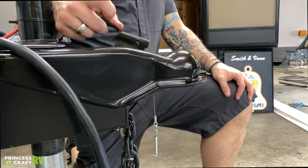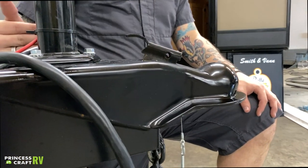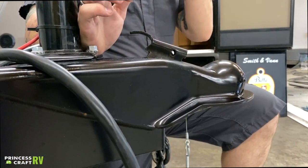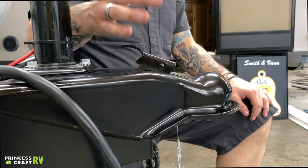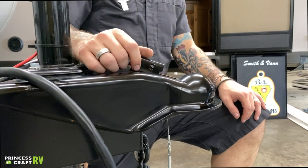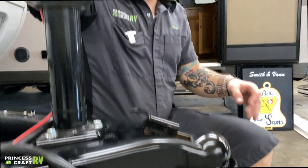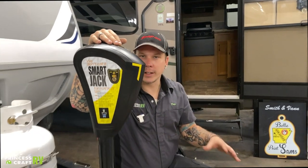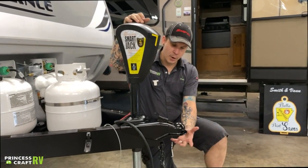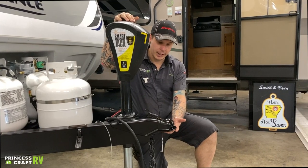The unlocked position is going to be pulled towards the rear, and it does stay in that unlocked position. This is the position you're going to be in when you start to load your camper. So you're going to unlock it here and come up here to the power jack. We're going to run that up to about three inches above your ball and drop.